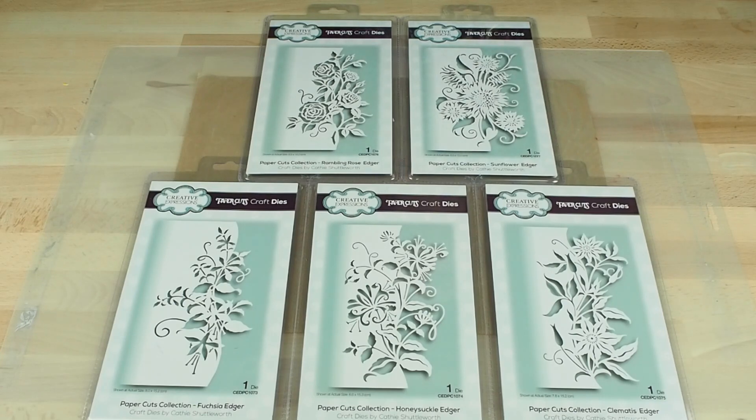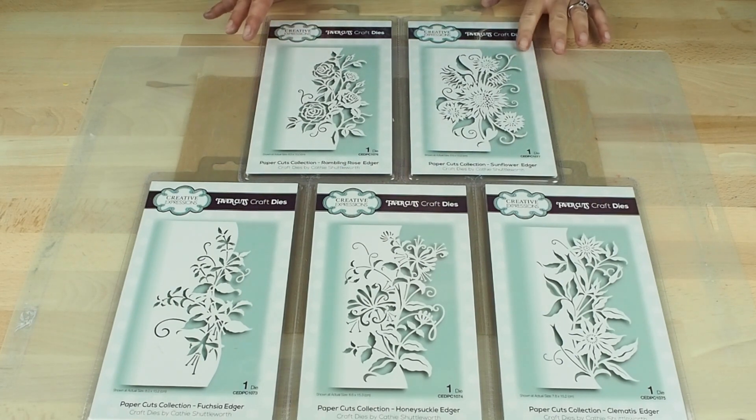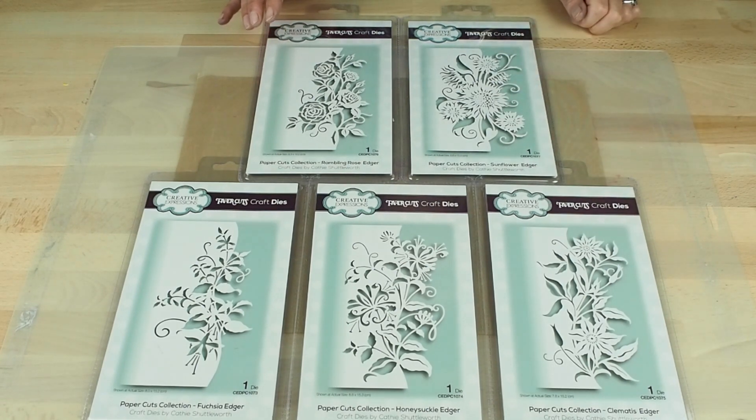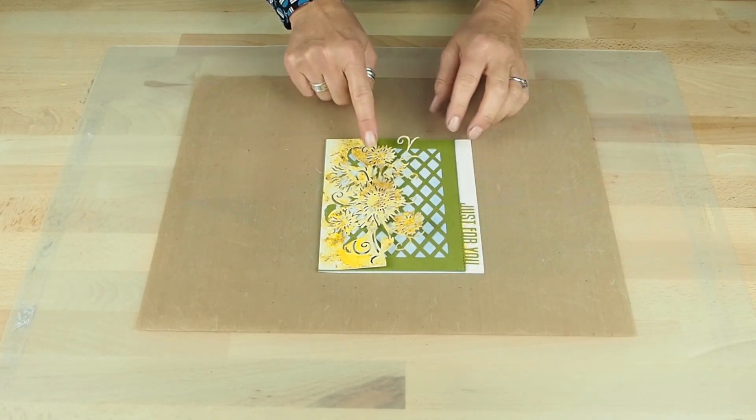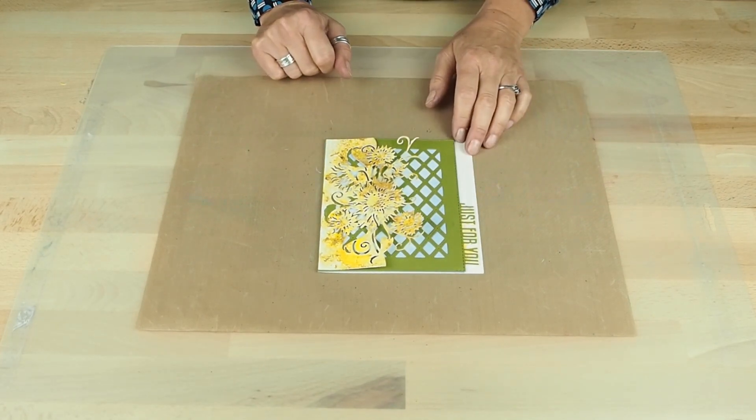This is an introduction to the Paper Cuts Collection Flower Edgers designed by Cathy Shuttleworth. We've got the Rambling Rose, Sunflower, Fuchsia, Honeysuckle, and Clematis. I'm going to quickly show you how to use one of the dies — I'm going to recreate this card using the Sunflower Edger.